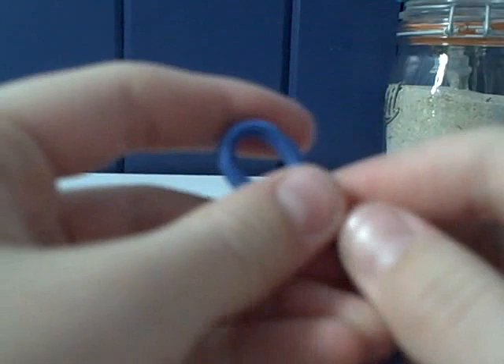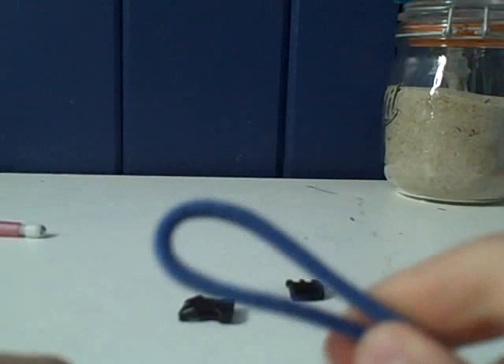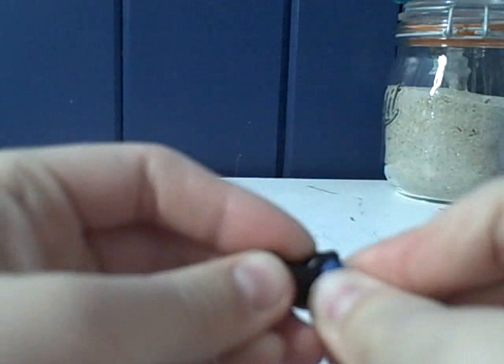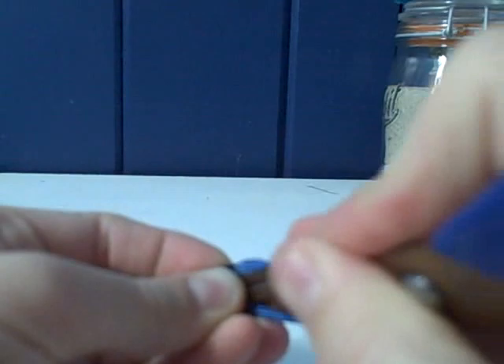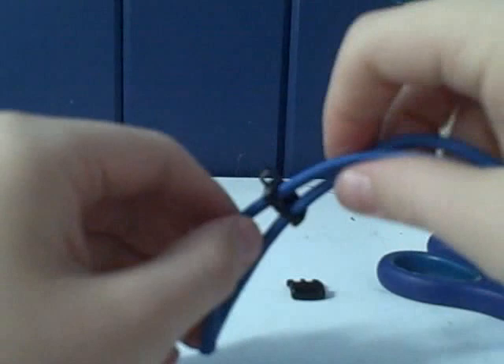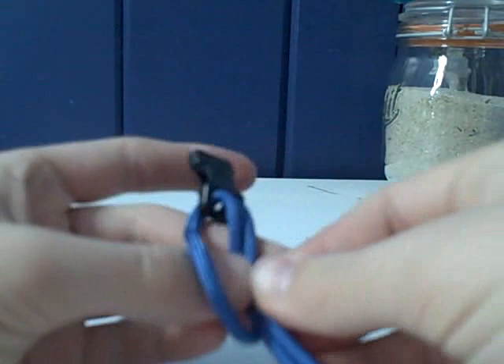Take your paracord and find the middle, then fold it over so you have a loop. Take the female end of the buckle and put the loop through the top — it might take something sharp or flat like scissors to poke it through. Now it should look like this. Open the loop and take the two strands and put them through like this.